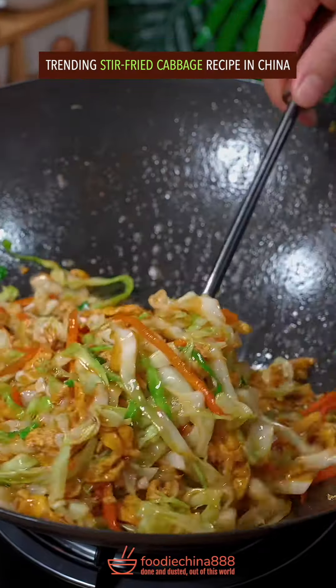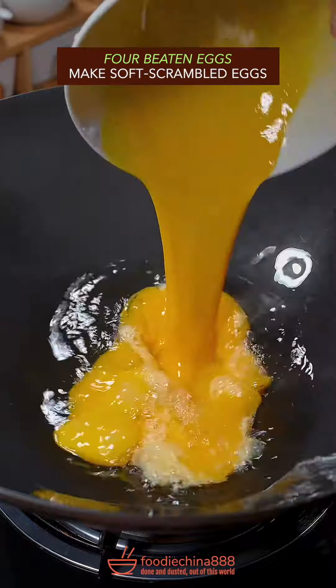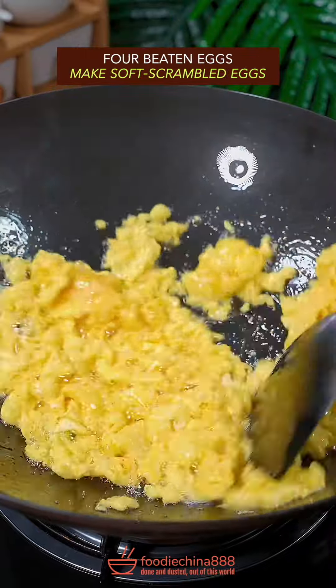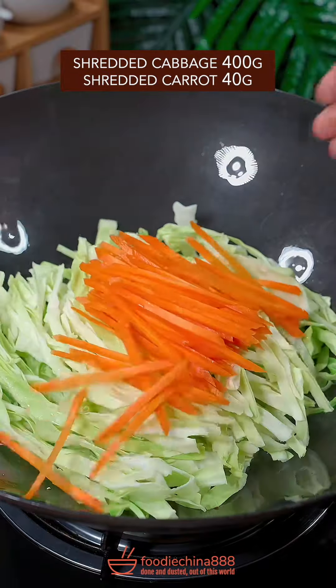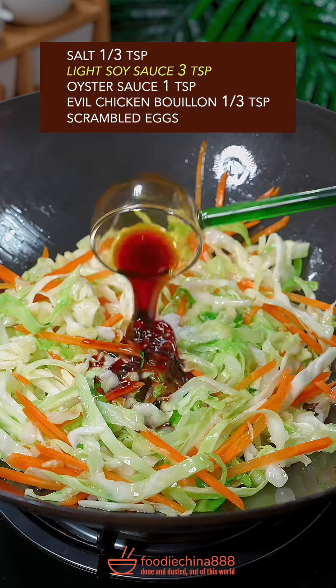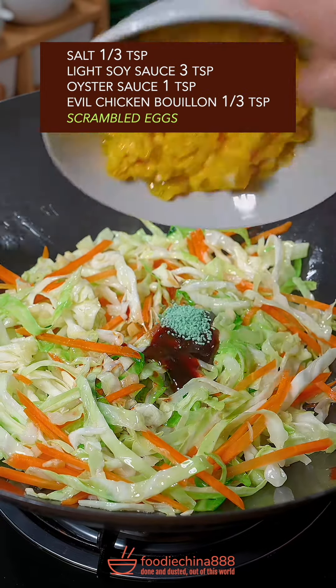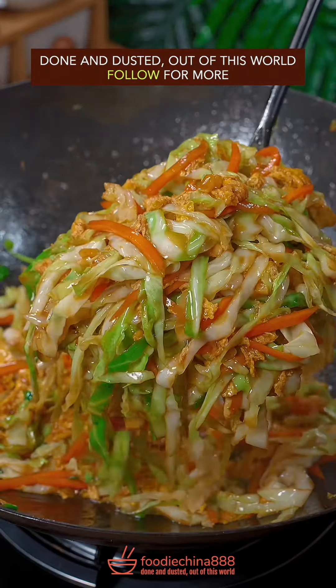Trending stir fried cabbage recipe in China. Cut cabbage into shreds with your left hand. 4 beaten eggs, soft scrambled. Garlic and green onion, little stir fry. Cabbage and carrot, brutally tossed on high heat with your single hand. Salt, soy sauce, oyster sauce, evil chicken. Scrambled eggs. Well mixed. Done and dusted. Out of this world.